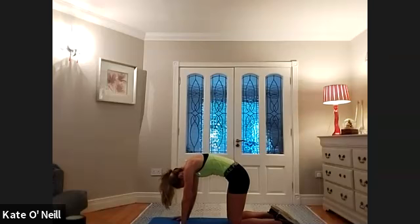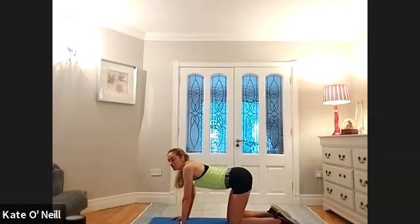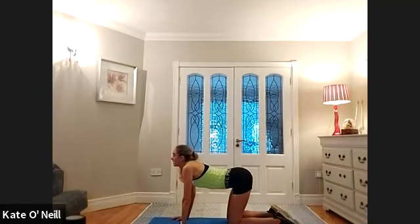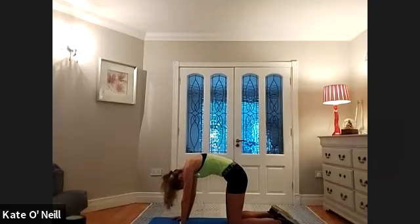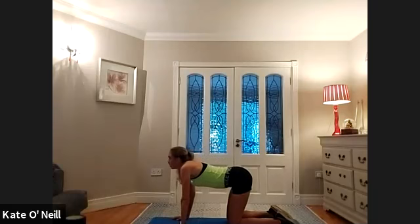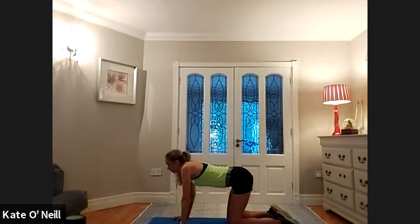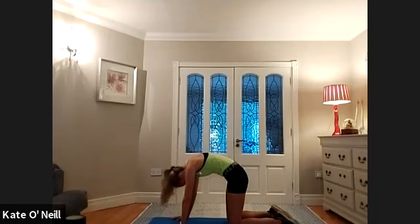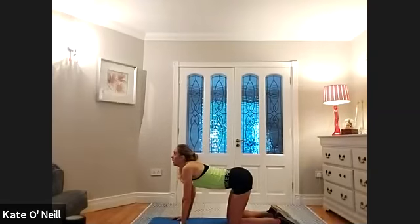We're going to move on the inhale — inhale to open, breathing in as you expand the ribs, and then tuck on the exhale. Bring the eye line down. Inhale to open, going for three more. Exhale. Two, inhale to open. Exhale. Last one — breathing in as you open up. And exhale.